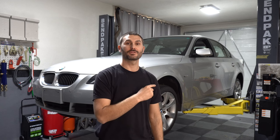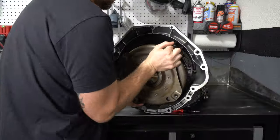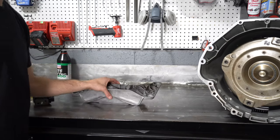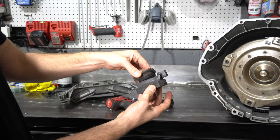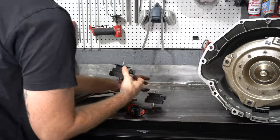Hey everyone, welcome back to the channel. Now that we've got the new seals installed on the back of the block and we've got the transmission reassembled with new seals and solenoids, we're ready to put it back in the car. First we'll need to install the torque converter, then we'll replace that broken transmission mount — and there you can see that one is ripped — so we will put this new one in.